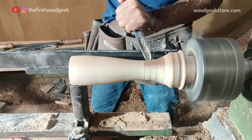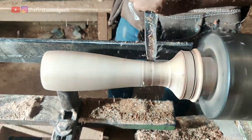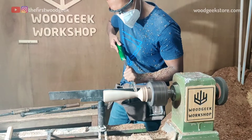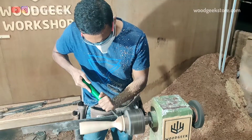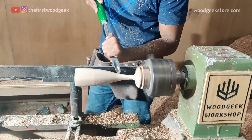Now the only thing remaining is to complete shaping the base of the glass. I always find this part tricky because as I remove more and more wood from the base, it becomes thinner, so there's always a risk of breaking the glass at this point. I'm using slow, careful passes with my spindle gouge and parting tool to complete the final shaping.